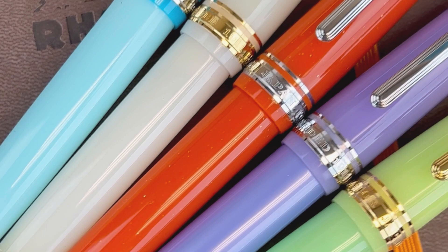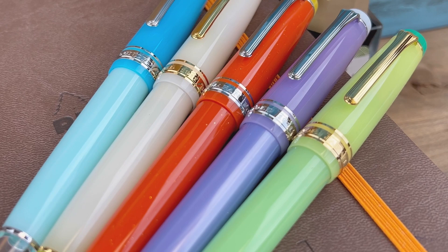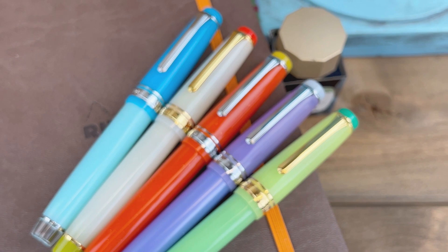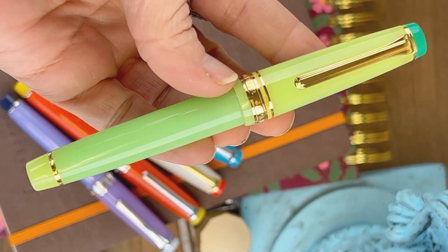All five of the pens in this set are gin cocktail inspired, and they're only available for retail sale as a complete set of five fountain pens. Your Sailor Exclusive Cocktail Pens are the Professional Gear Standard Size. They come with the Sailor ink cartridge and ink converter. They do take a proprietary sized converter and cartridge, so you do have to use the Sailor products, but they do come with that, so you're all set.